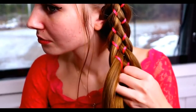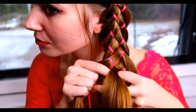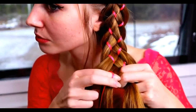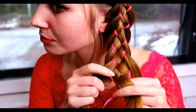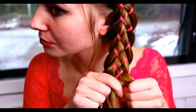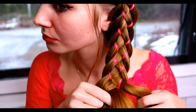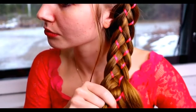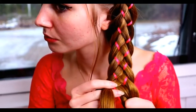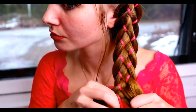Then bring the leftmost strand under, over the ribbon and under the middle strand. Then move the left ribbon one step closer to the middle strand. Then start a new stitch. Bring the rightmost strand under, over the ribbon and under. Then move the ribbon one step closer to the middle strand. Then the left strand under, over the ribbon and under. Move the ribbon closer to the middle.